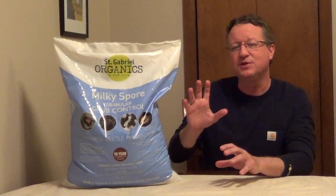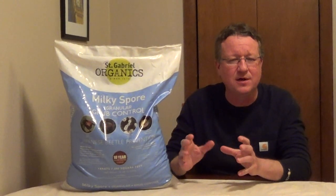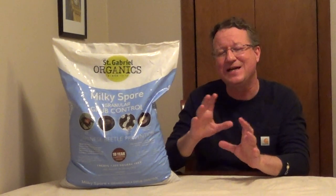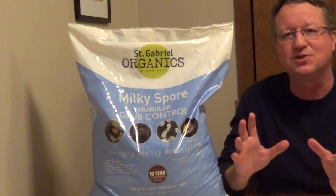For a safe, cost-effective way to control grubs in your lawn, you can pick up milky spore. Milky spore is a naturally occurring bacteria that only attacks grubs. It's non-toxic to humans and animals, and doesn't affect any of the beneficial insects in the soil.